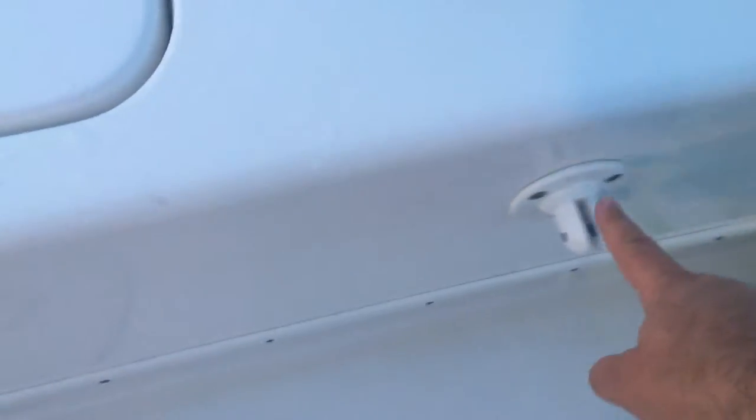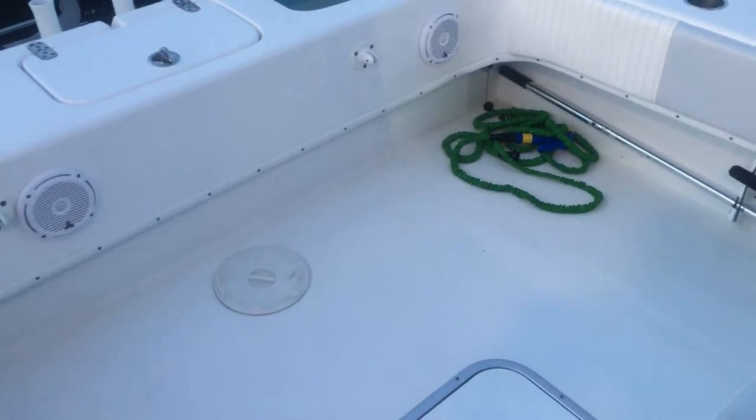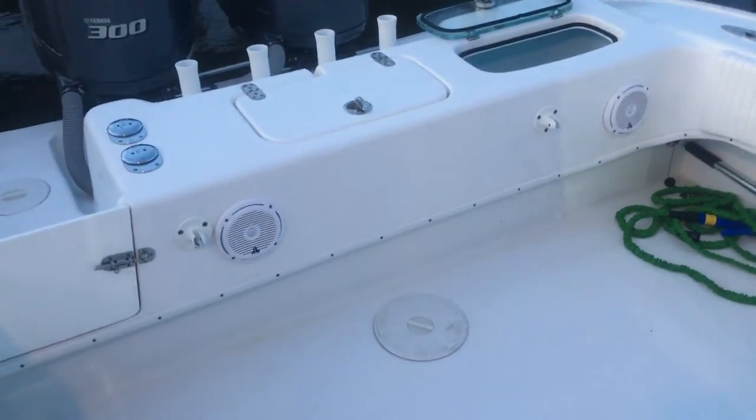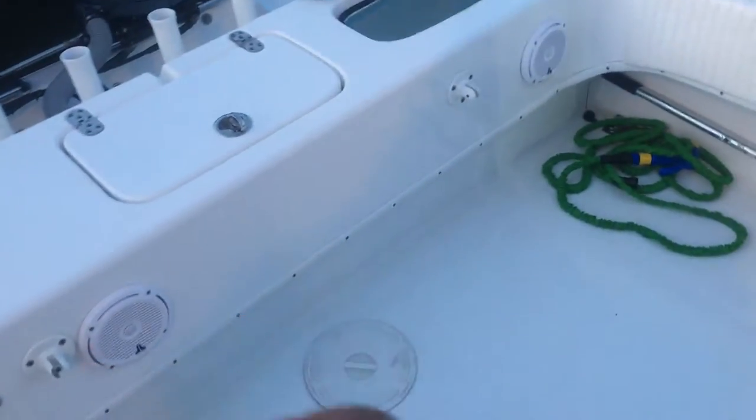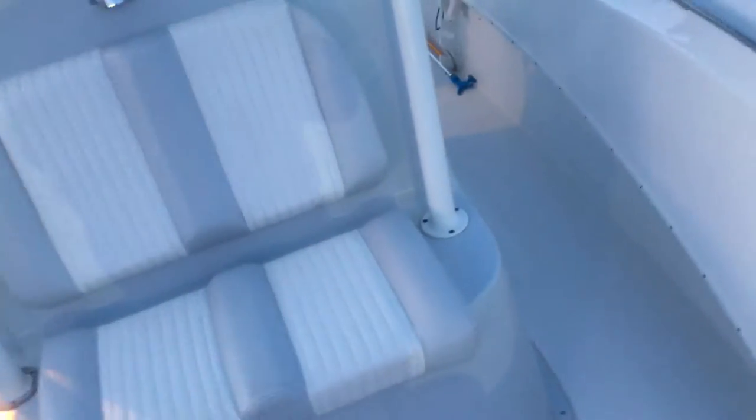There are speakers in the back here on either side. This area in the back of the boat is where you can put a transom seat — a transom seat does come with this boat, though we don't use it because we want an open cockpit for fishing. You could seat two or three people there. Counting everything up, we've had as many as 14 people on this boat at one time — loaded with coolers and ice — and the boat did fine going out to the islands.